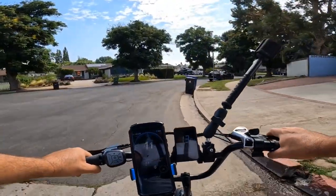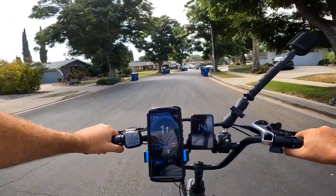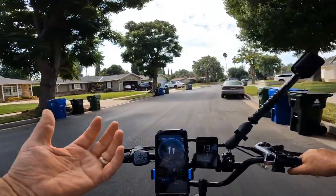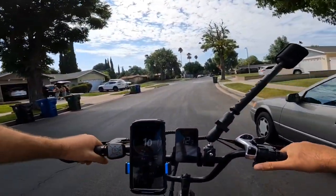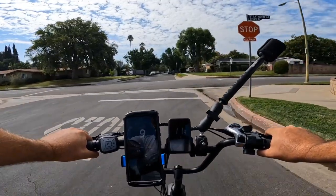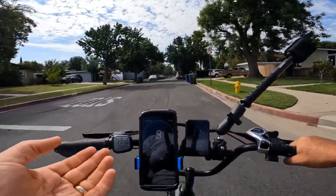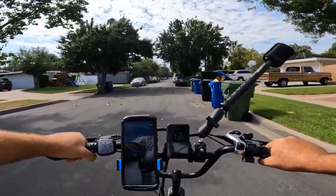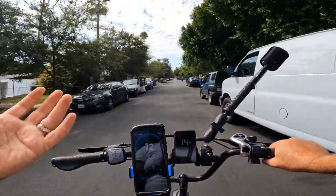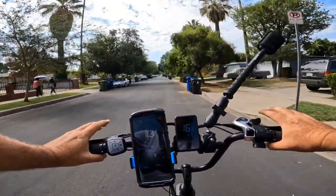With torque sensors, the harder you pedal the faster it goes, and it gives better assist. It also saves more battery versus cadence sensors, because it provides power as needed rather than just keeping a constant speed. With cadence sensors the motor just keeps going when you pedal; with torque sensors, if you pedal gently it moves slowly — that's a key difference.